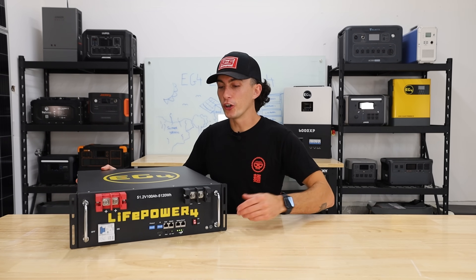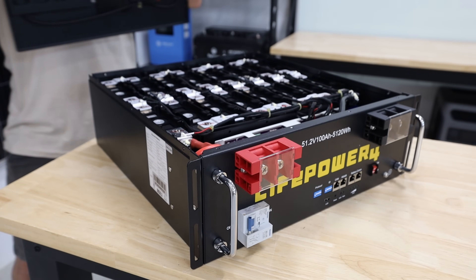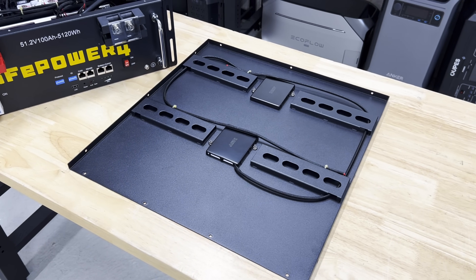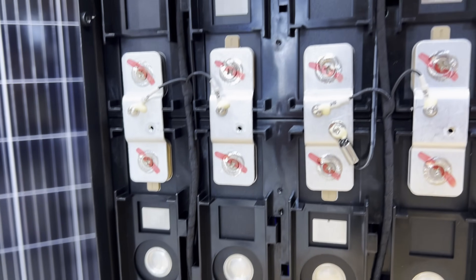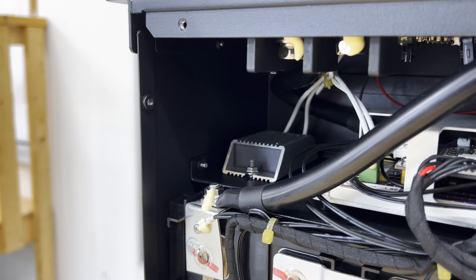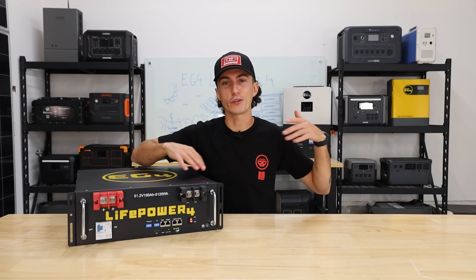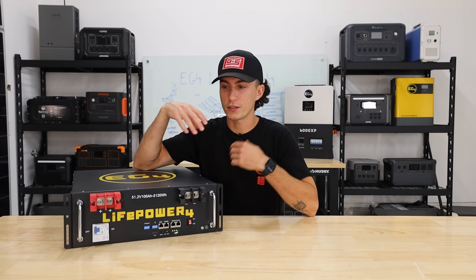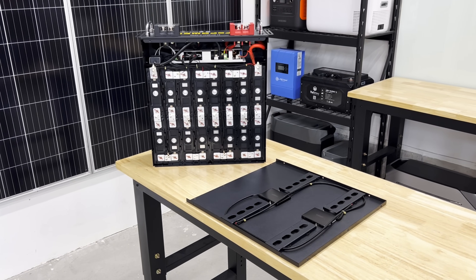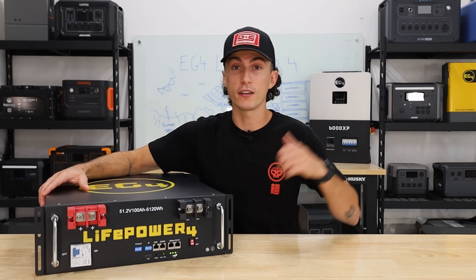Looking under the hood, it's very similar to the LL battery — everything is super clean and nicely put together inside. You can see fire arresters mounted on the back side of the top plate and four temperature sensors spread out throughout the cells. The BMS is mounted in its own little cage between the front plate and the cell section. The wires are crimped nicely, heat-shrinked, and everything looks great. There's really nothing to note inside other than it all looks really dialed.